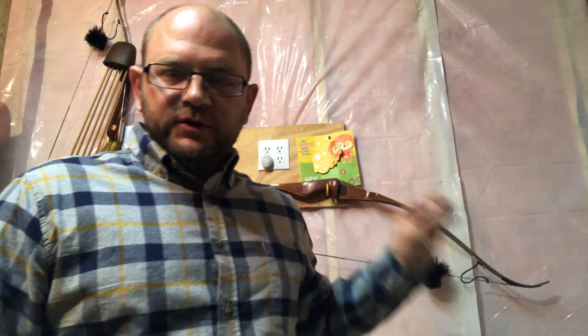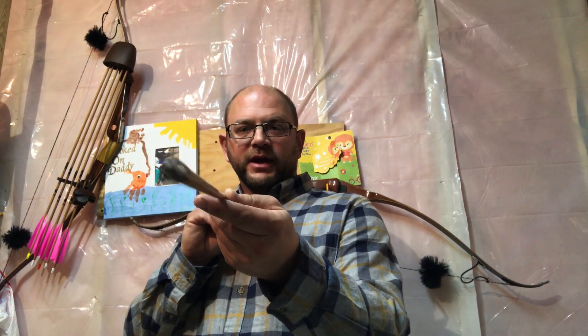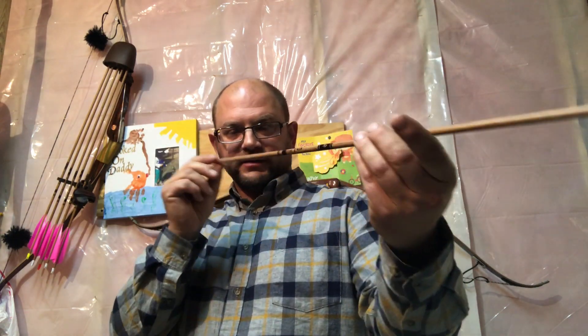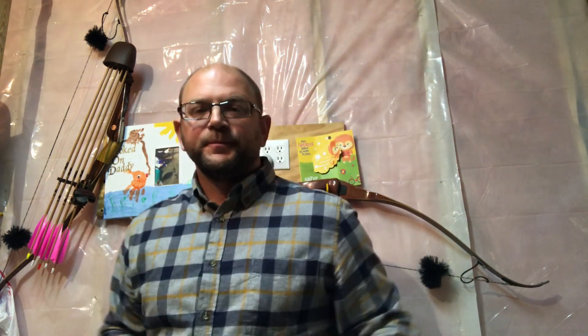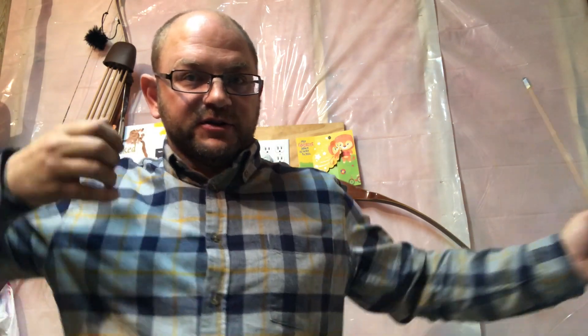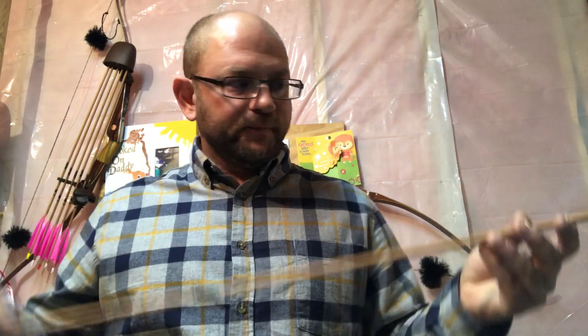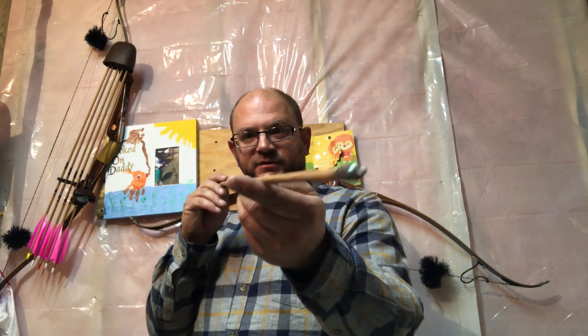For micro-tuning with brace height: if an arrow is behaving slightly stiff — for a right-handed shooter that means the tip goes left and the nock goes right, flying out of the bow that way — then you would raise the brace height. Raising brace height puts more energy into the limbs. When the limbs release and transfer energy into the arrow, we're dynamically weakening the arrow so it straightens out instead of flying stiff.